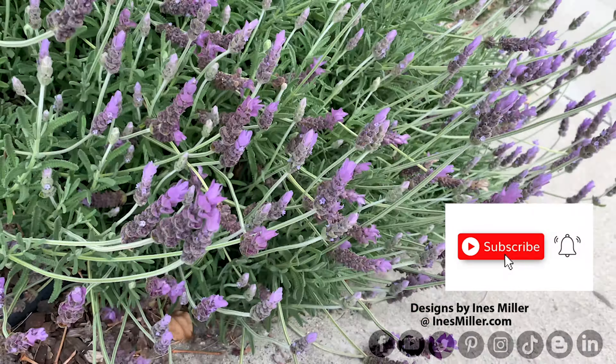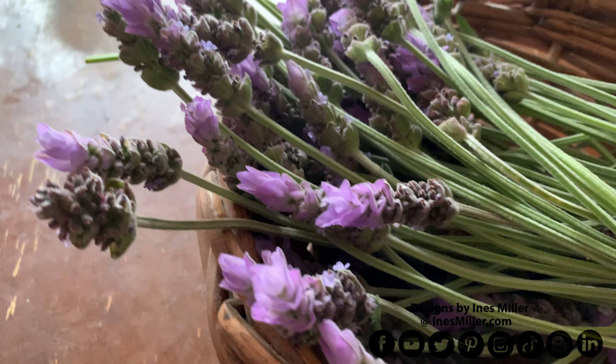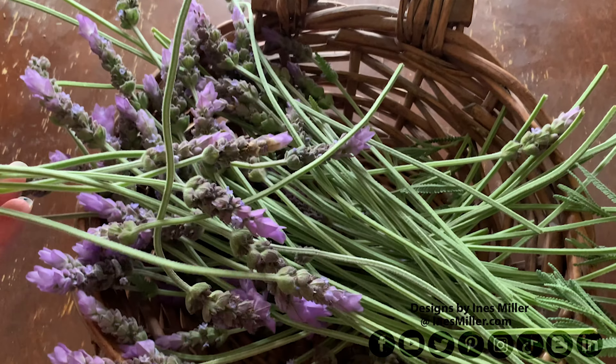Here is my pretty bush. After the bees indulge themselves with my lavender plant here, I'm proceeding to dry some flowers — the remainders of my lavender harvest.